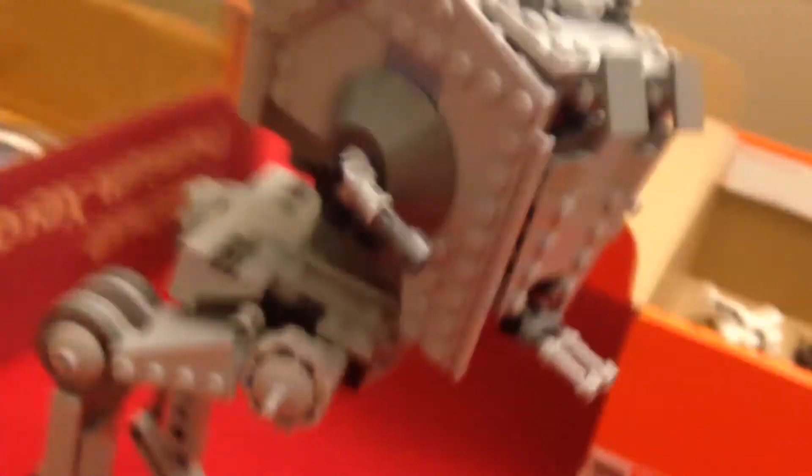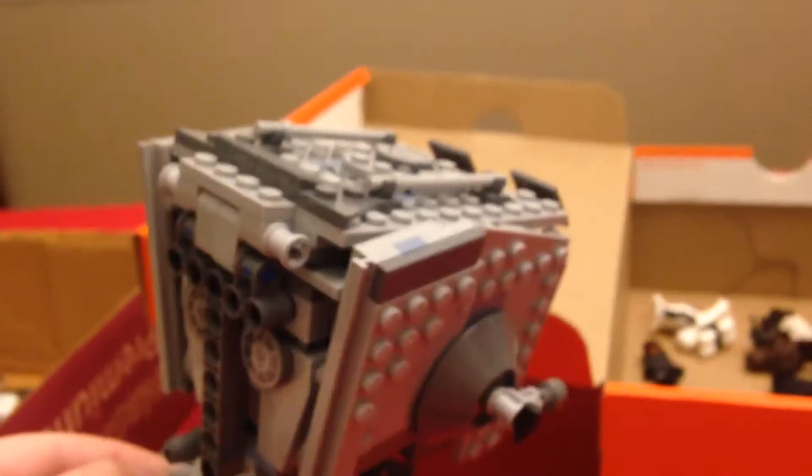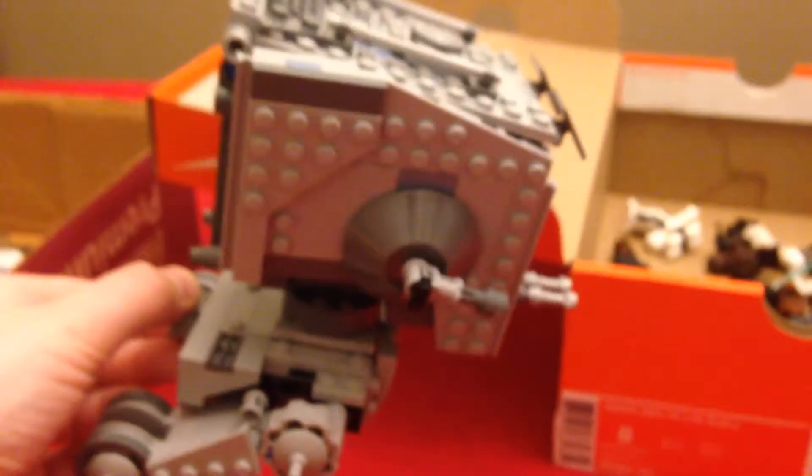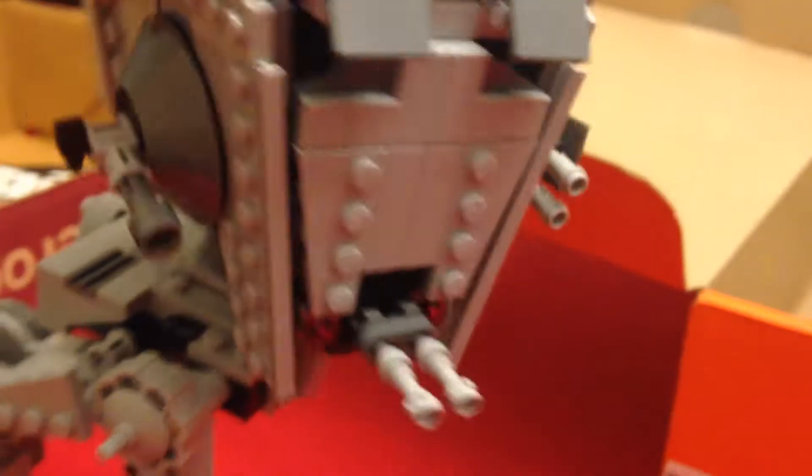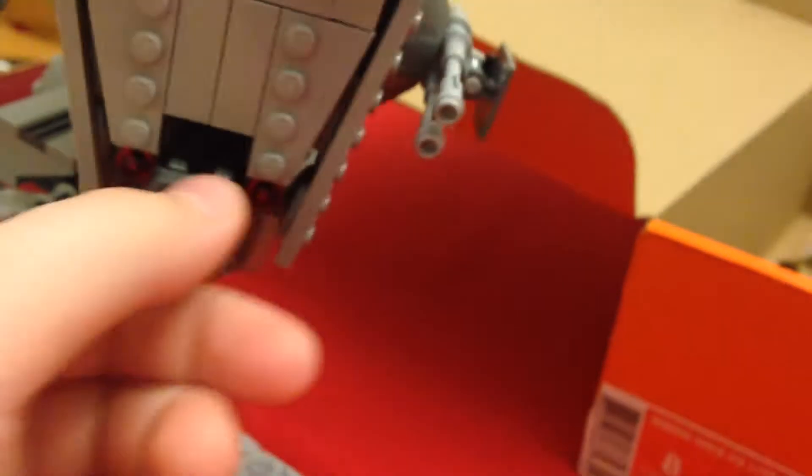My favorite part about this set is this thing on the back — you can rotate the head. So it'll turn the head for playing ability. Let me just turn this back like this and you guys can see the guns. There are three guns on here and all these guns rotate right here.